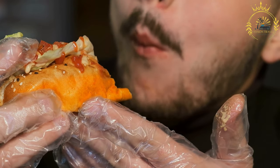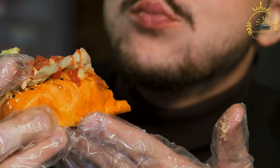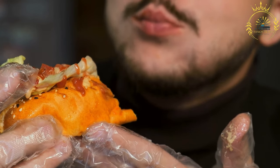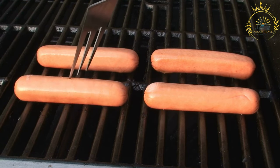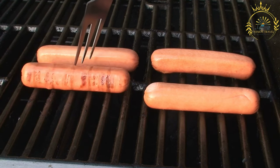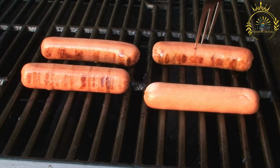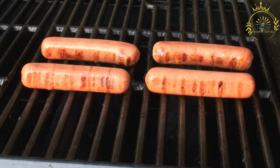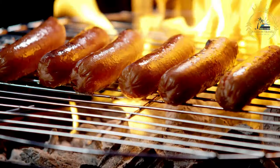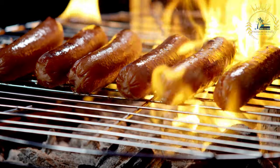Ingredients: hot dog bun or mariqueta roll, a type of Chilean bread; beef or pork sausage, similar to a frankfurter; one quarter to one half ripe avocado, mashed or sliced; one quarter cup sauerkraut; one quarter cup diced tomatoes; one quarter cup diced onions; one to two tablespoons mayonnaise; one to two tablespoons ketchup; mustard, yellow or Dijon, to taste; a pinch of hot sauce, optional; pickled green chili peppers, aji verde, to taste, optional.